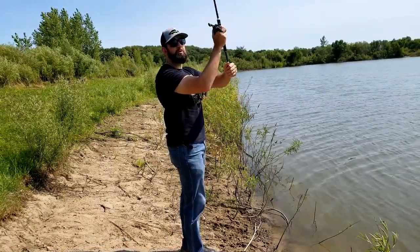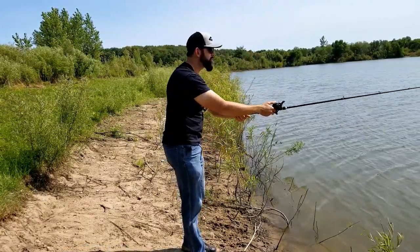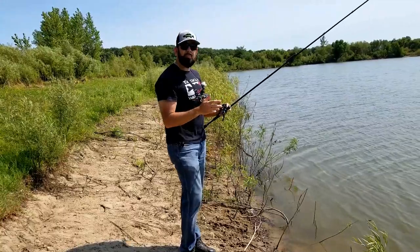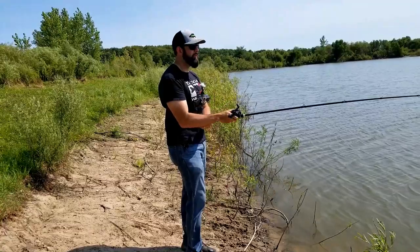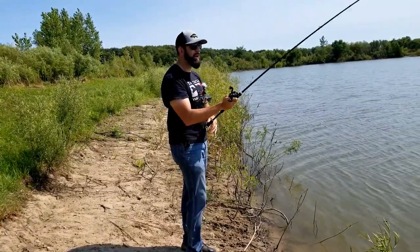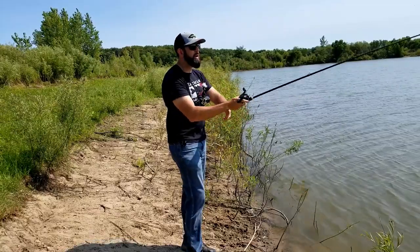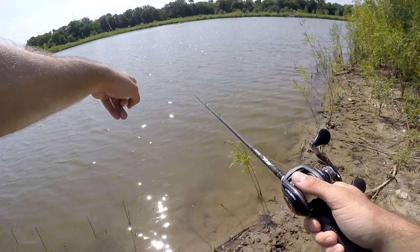Don't reach back like you're chopping with an ax. A lot of new people bring it all the way up over their shoulders and try to really push it out. What happens when guys go all the way back and throw it up — it goes all the way up and down. That's not very accurate, and with a larger lure like a chatterbait, as soon as that wind catches it and the bait stalls, the spool doesn't, and that's certainly going to be a backlash.